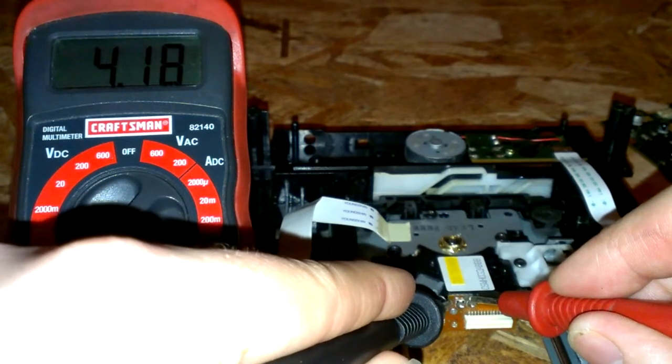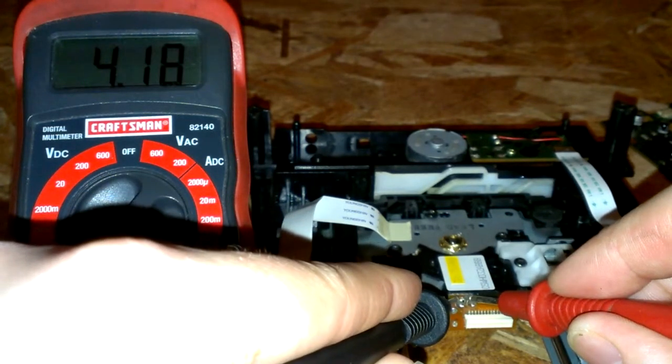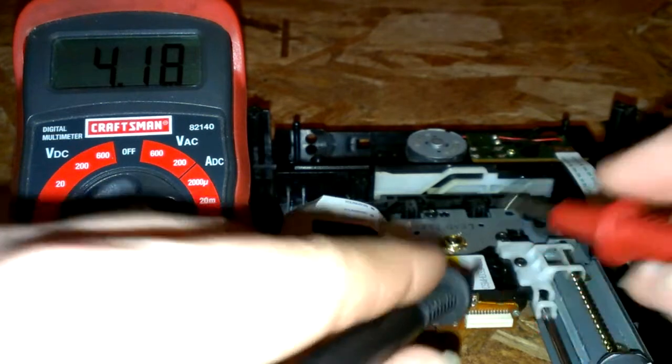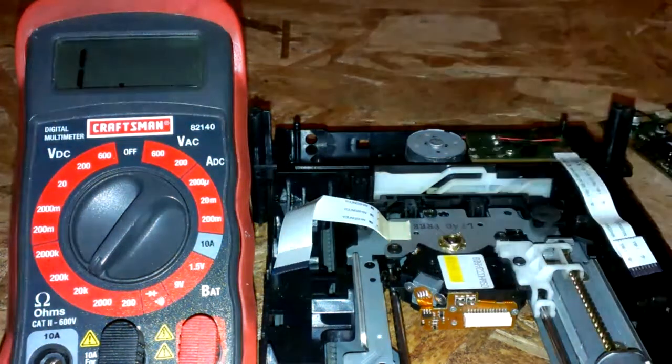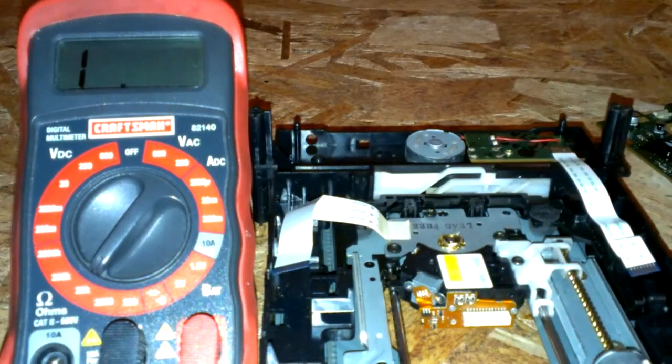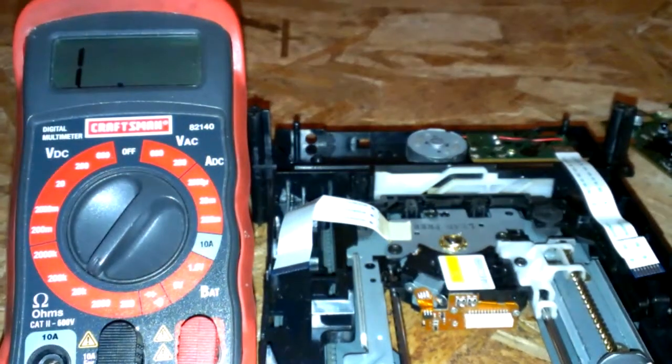There we go — close enough, 4.18. But you only want to do it in 0.2 increments. So if you have a 4.5 ohm potentiometer here, you want to go down to about 4.3 to 4.2 or so. You only want to go in 0.2 to 0.5 increments, or else you could risk blowing out your laser sooner than it should.